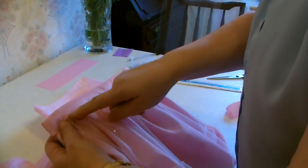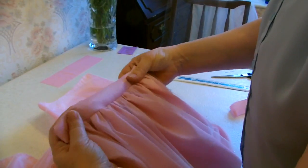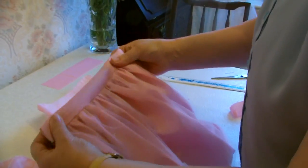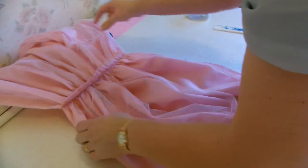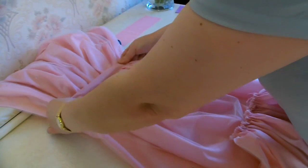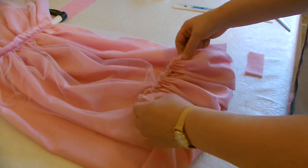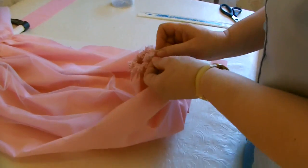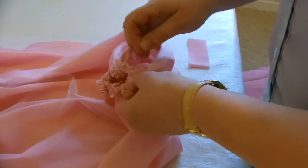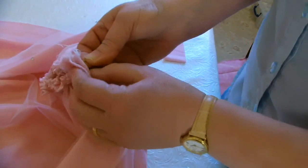After running the stitch all the way across, give it a press with the iron to flatten it out. The middle tier, as you can see, is now all done together. Now go to the top tier - turn that around in half and secure it with a stitch so it doesn't come undone.